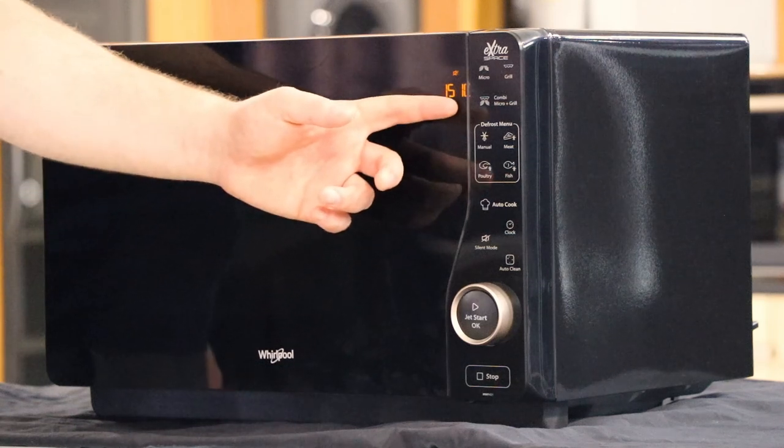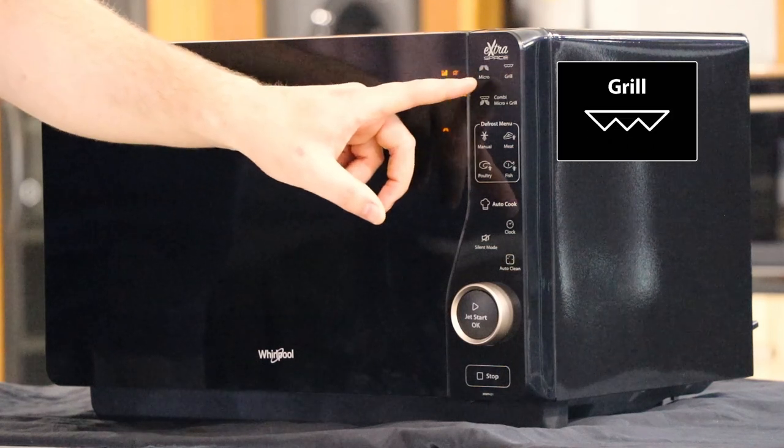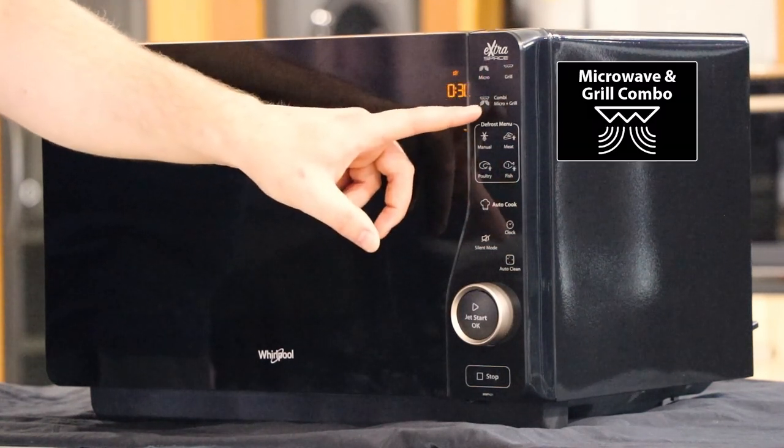Over here on the control panel we have the cooking functions. The top one here on the left is the microwave, followed by the grill and lastly the combination microwave and grill.